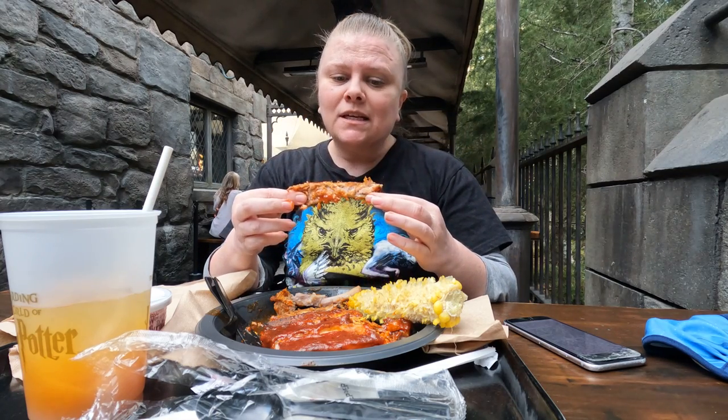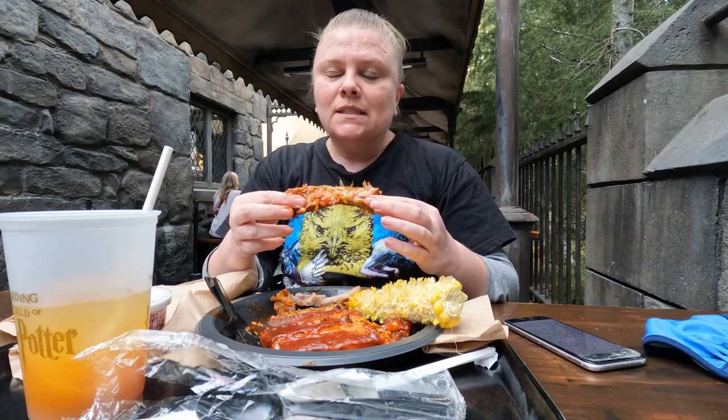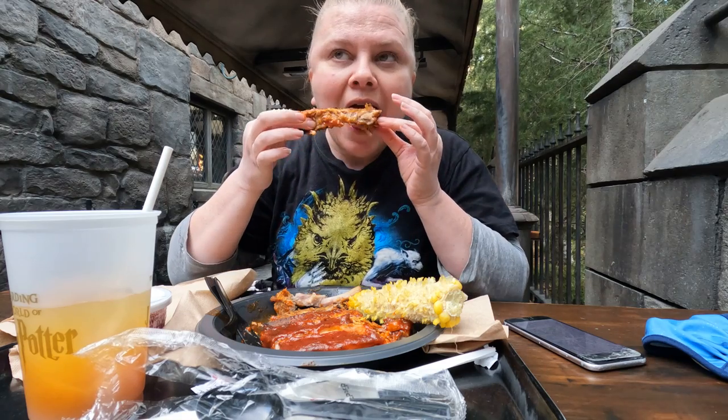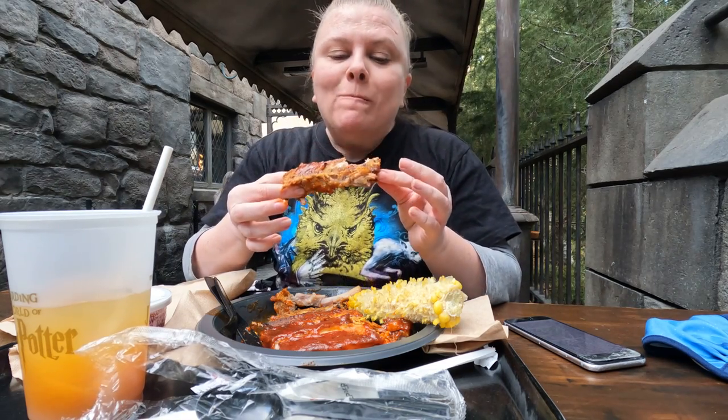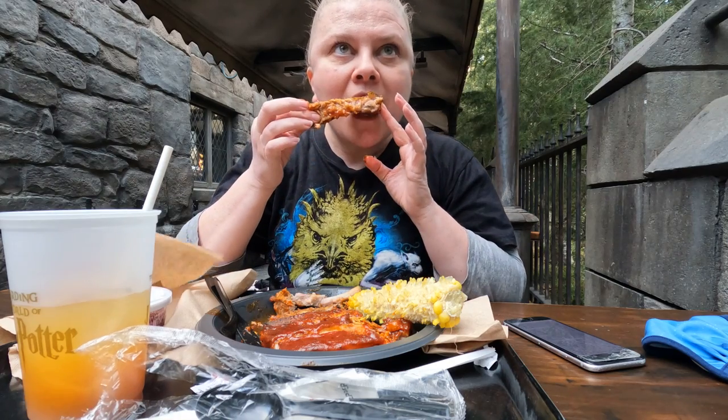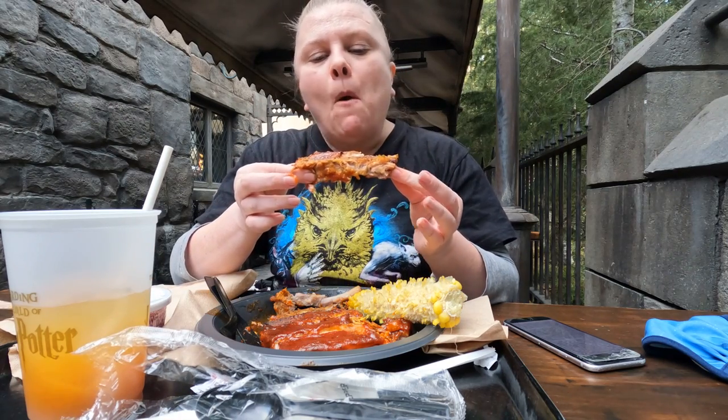The barbecue sauce is absolutely delicious. It's sweet. Smells heavenly as soon as you walk in the door, and there is a lot of meat on the bone. Super soft pork ribs — it's like melt in your mouth.